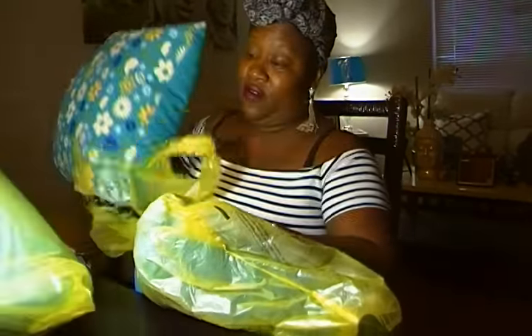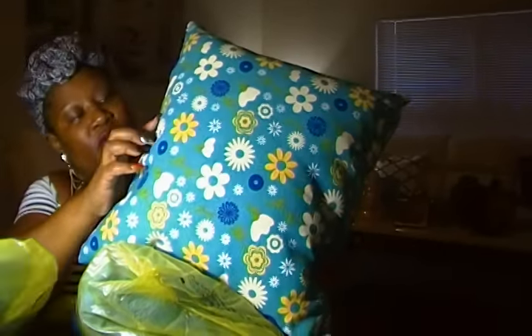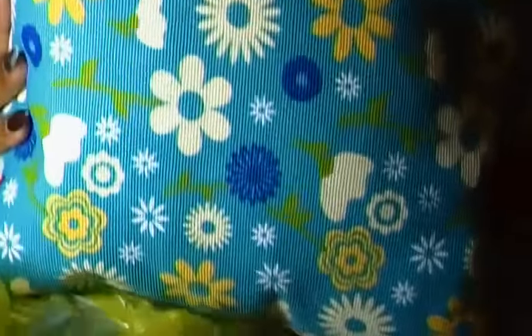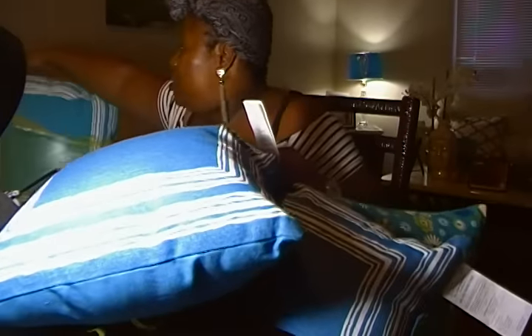They also had a sale on some houseware stuff — cute pillows, $3.00 at Dollar General. It has a color scheme with navy blue, yellow, aqua blue, and a little bit of cream — a nice pattern. These were $3.00. I got one blue one, another blue one, so I got two of those, and then one in another color.